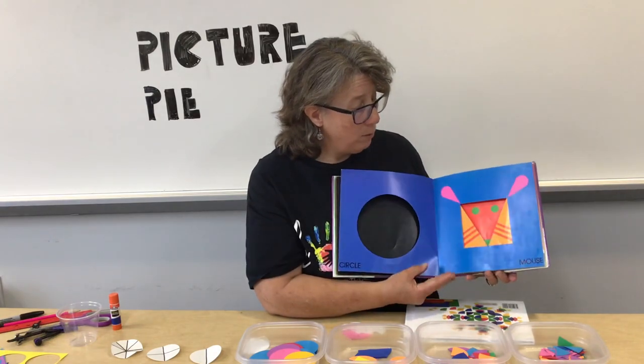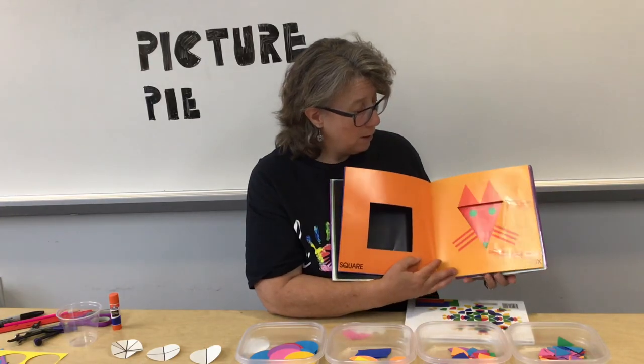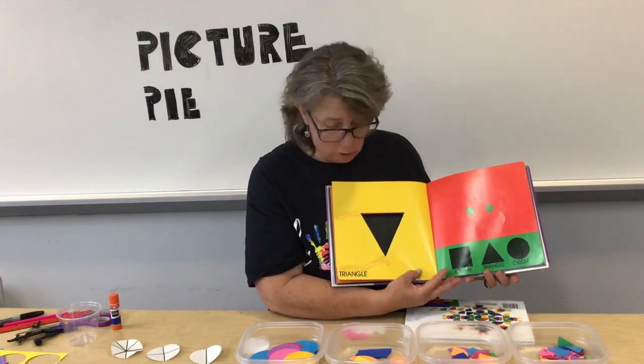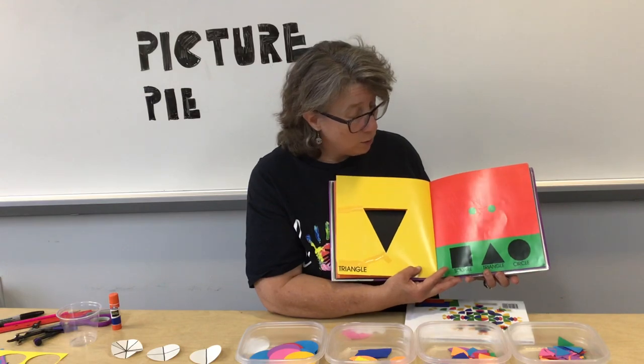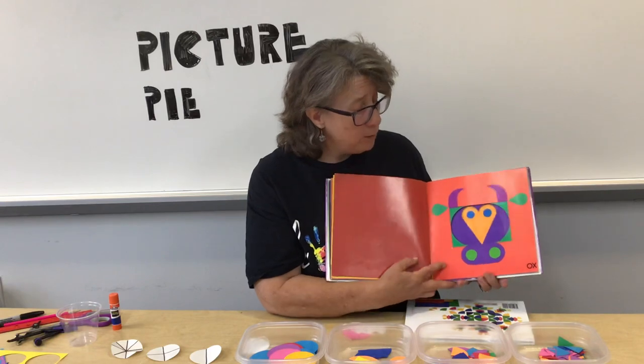Tiger, Mouse, Fox — and then it shows you the shapes that they use. Square, triangles, and circles. And they did more.